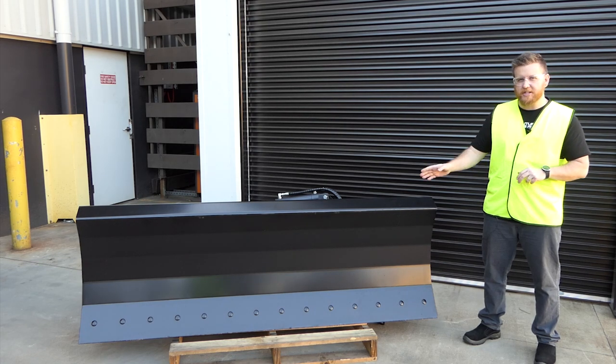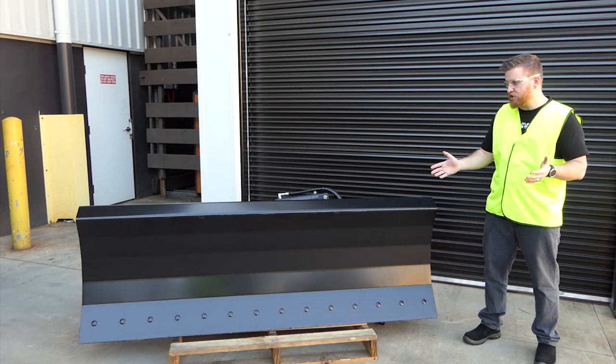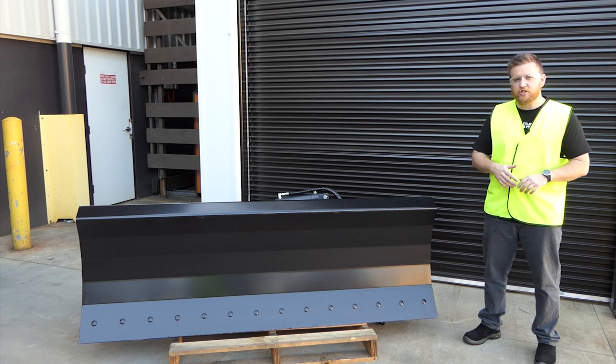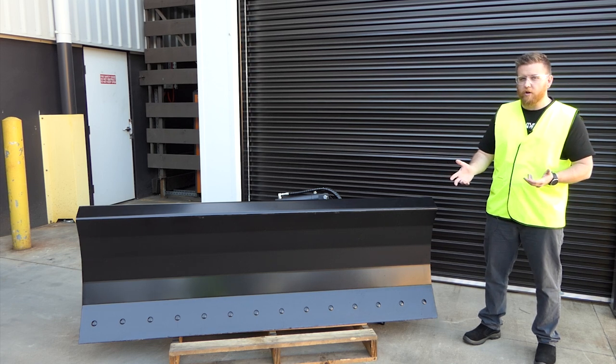Hey guys, today we're going to be looking at the Digger Dozer Blade. As the name suggests, it's used for dozing, also used for levelling ground, backfilling trenches, and also general earthwork.